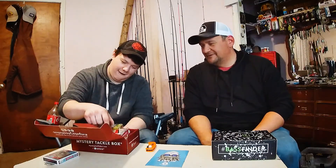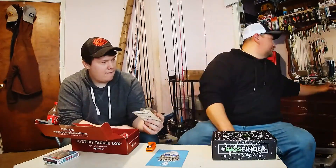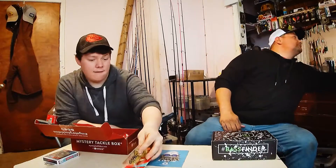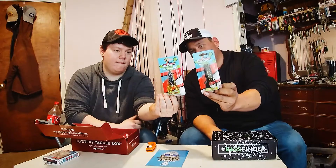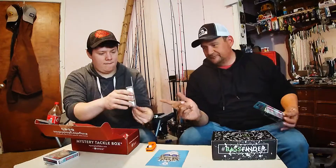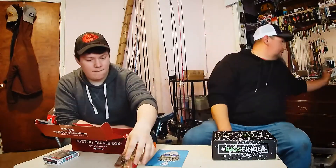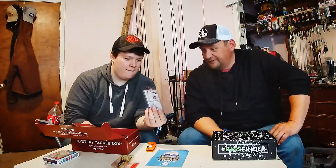Oh yeah, another frog. Looks like Bass Finder might be in trouble with this box looking at the contents. Leapfrogs — isn't this like the popper one that I got in my last couple of boxes? That one's a walking one. I actually have a popper — same company. This one's a hollow body walking frog, the other's a hollow body popping frog. Both great baits. Get that one in the April Mystery Tackle Box. It doesn't look good for Bass Finder comparing these two.